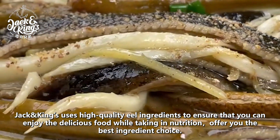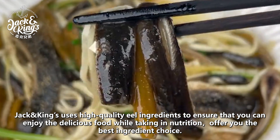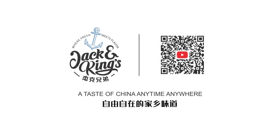Jack and King's uses high-quality eel ingredients to ensure that you can enjoy delicious food while taking in nutrition, offering you the best ingredient choice. Jack and King's — a taste of China anytime, anywhere.